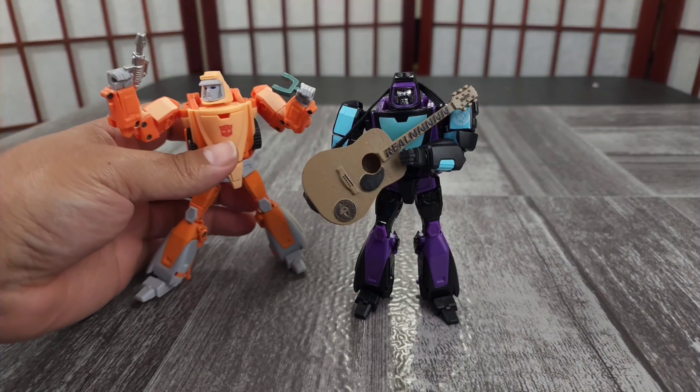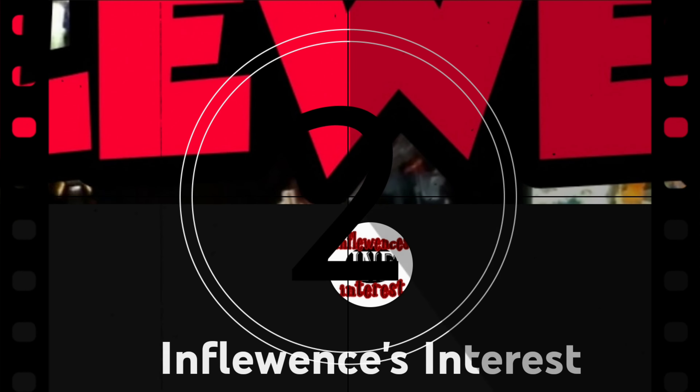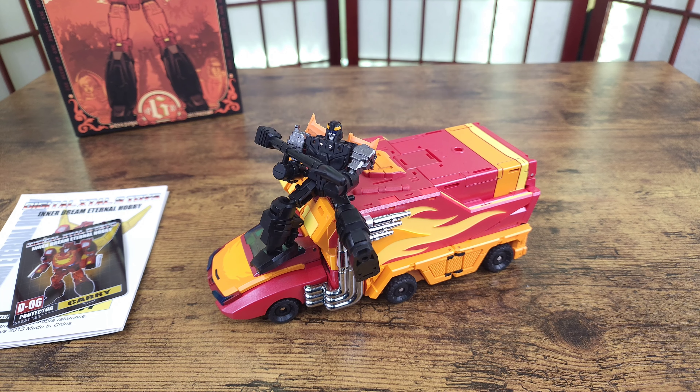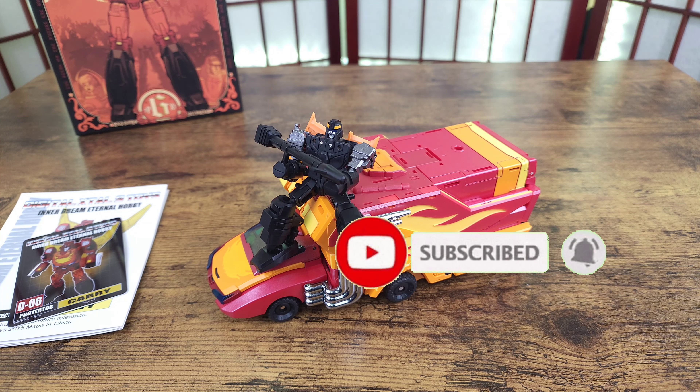Transformers reviews, tech and the news, whatever else I use as a muse — hit subscribe, I appreciate the views. Hey, thank you for joining me, this is Influence. Today I got DX9's Carry, which is their